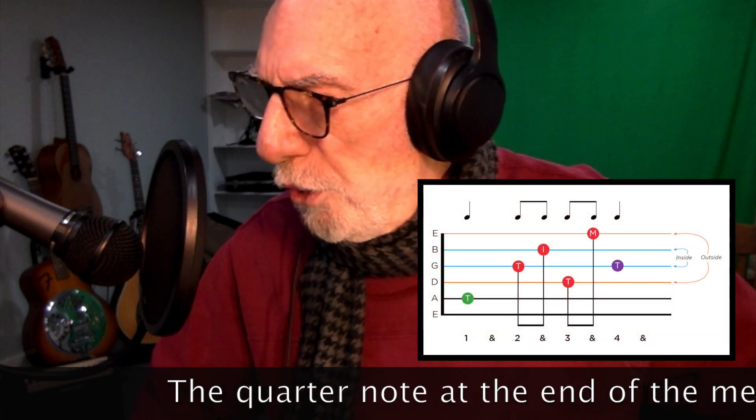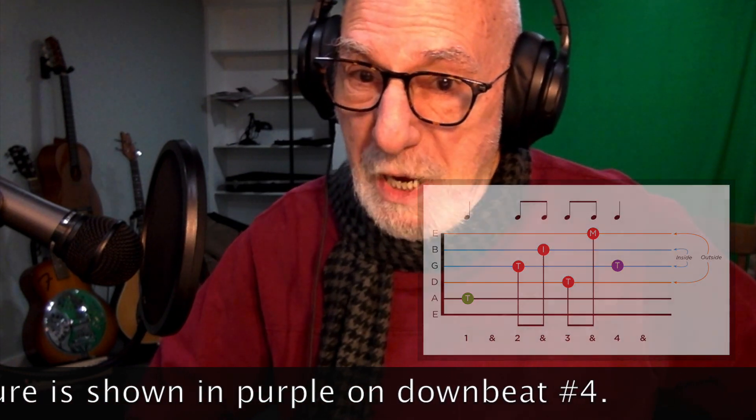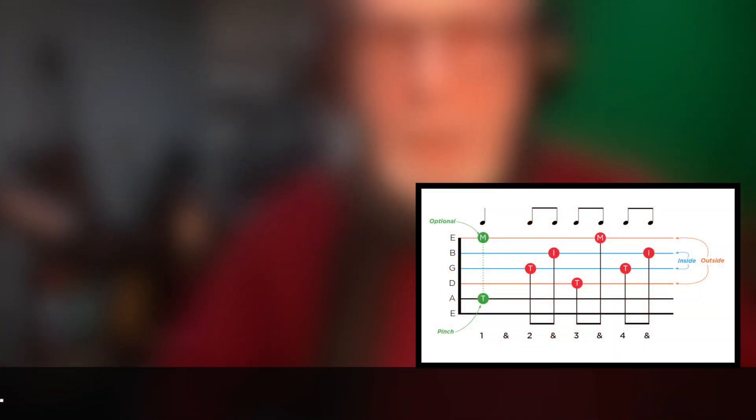We're going to complete it by changing it — instead of the last quarter note in the measure, that quarter note is going to be replaced with two eighth notes. You can see the comparison here underneath. By learning this pattern and adding this eighth note at the end of each measure,